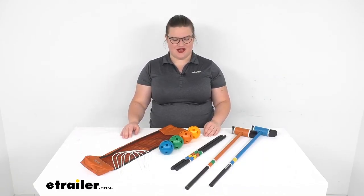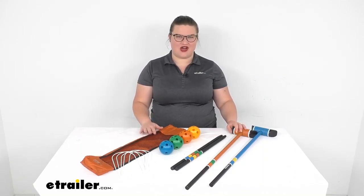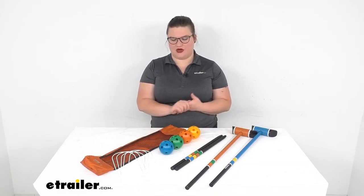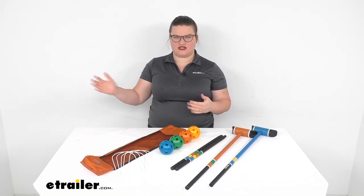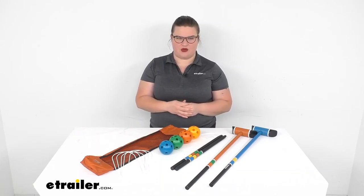Hey everyone, I'm Ellen here at eTrailer.com and we're going to be taking a look at the outside inside croquet set. This allows you to play croquet really anywhere and bring that classic lawn game with you in the great outdoors, have it inside, or really anywhere that you want to have it.